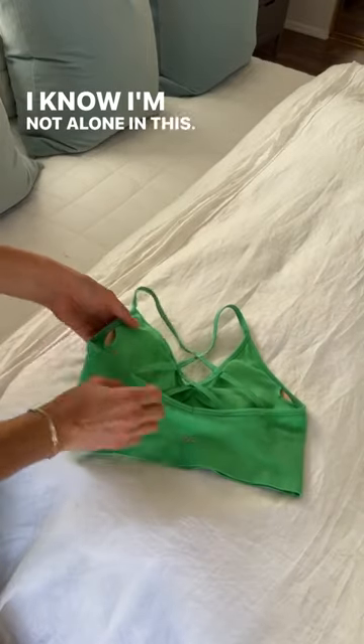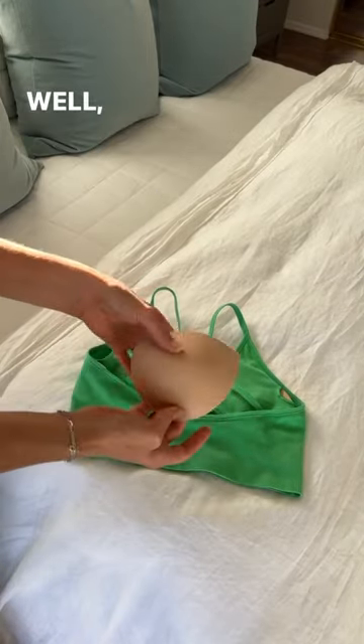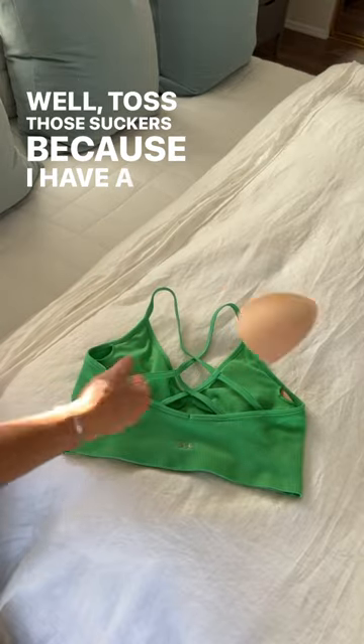I know I'm not alone in this. Do your sports bra inserts ever get twisted in the washer? Well, toss those suckers because I have a great solution.